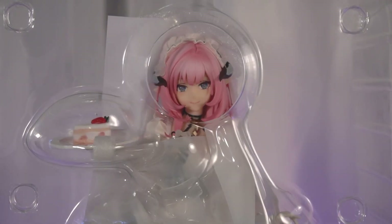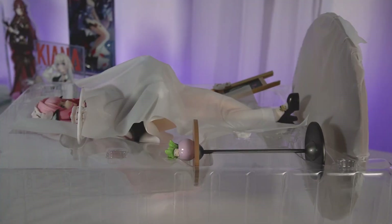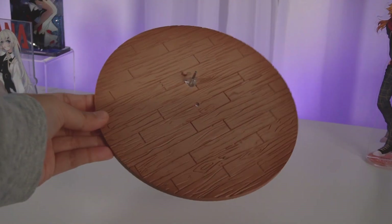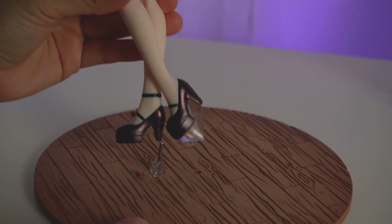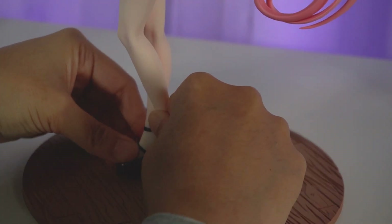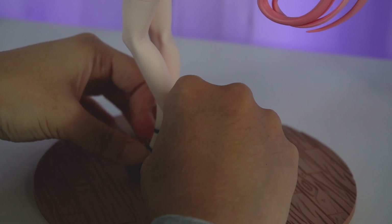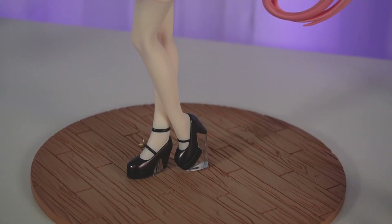She's literally still in the plastic but I already know this is gonna look so good. Here is her base — it's pretty cute. We've got some wood flooring going on, pretty on theme with the whole maid cafe theme this figure has going on. One interesting thing is that the peg that goes into the tiny circle in the middle of the base is a separate piece. I had the worst time trying to get it to fit into the hole — it would not go in, and I really had to use force. I was scared I would crack the base, but thankfully it did go in with no issues. You really have to work for it.